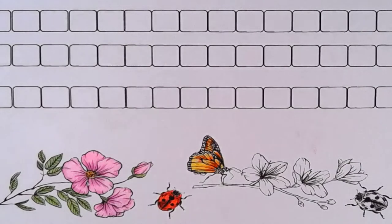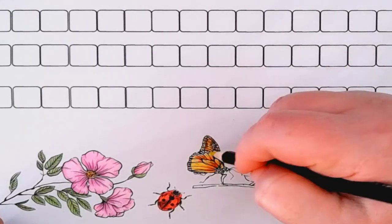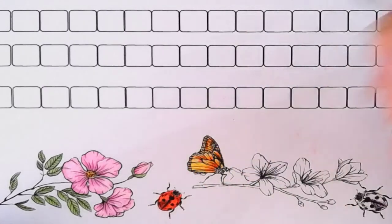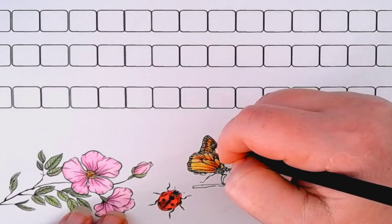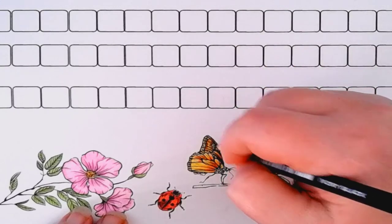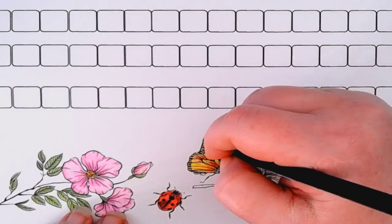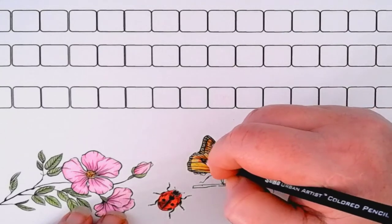Now we're going to take our black and do the outline of the wings. Before that, I'm going to take the yellow and fill in all these little squares here on the end of the butterfly's wings, then do all the center area and the outlining in black — just to darken it up a little bit and get the lines to show through. There are certain areas on a butterfly that should definitely stay black, especially with this butterfly.